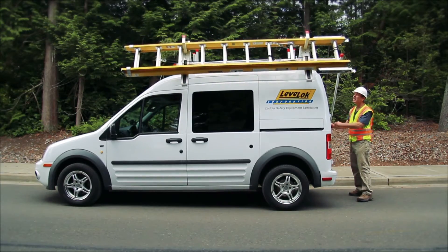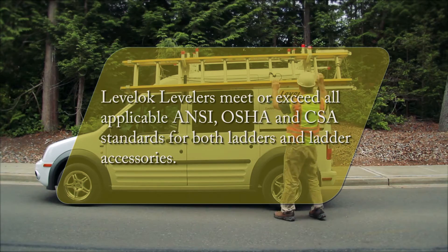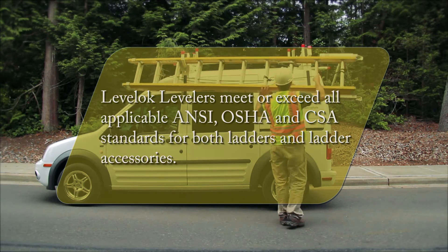When installed per LevelLock instructions, LevelLock Levelers meet or exceed all applicable ANSI, OSHA, and CSA standards for both ladders and ladder accessories.